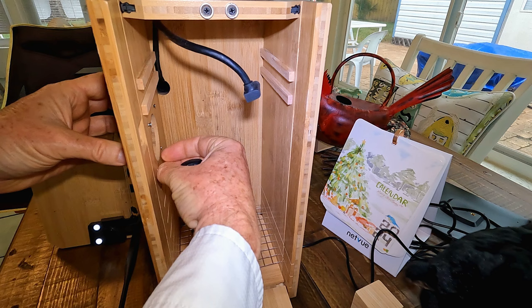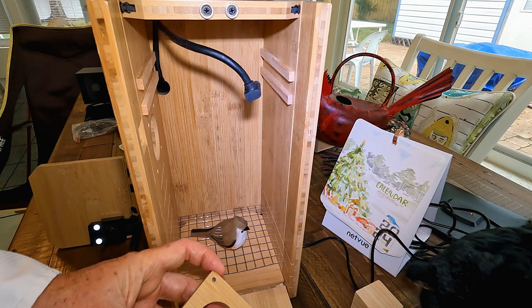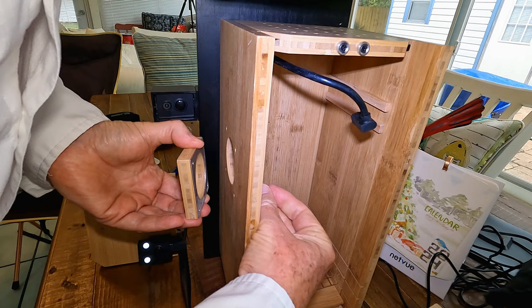They really went to a lot of work with threaded inserts and four screws to hold the predator guard on — nothing wrong with that. They did not cut corners on the hardware. The predator guard has a metal backing to it because squirrels will just eat right through wood — they're not going to be impressed by anything wood — but the metal will stop them.